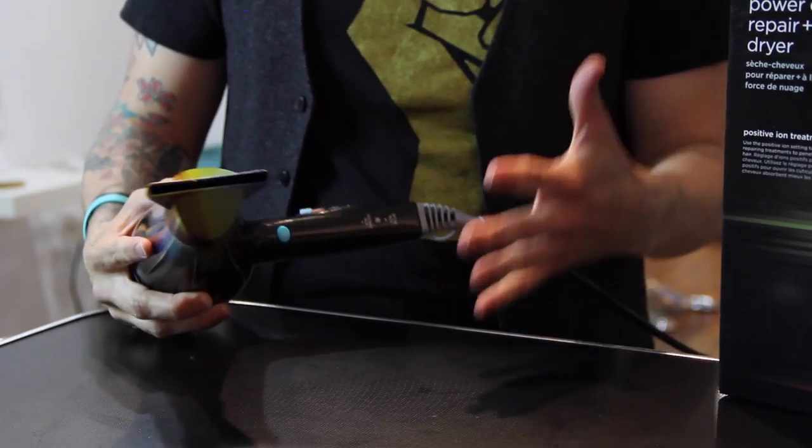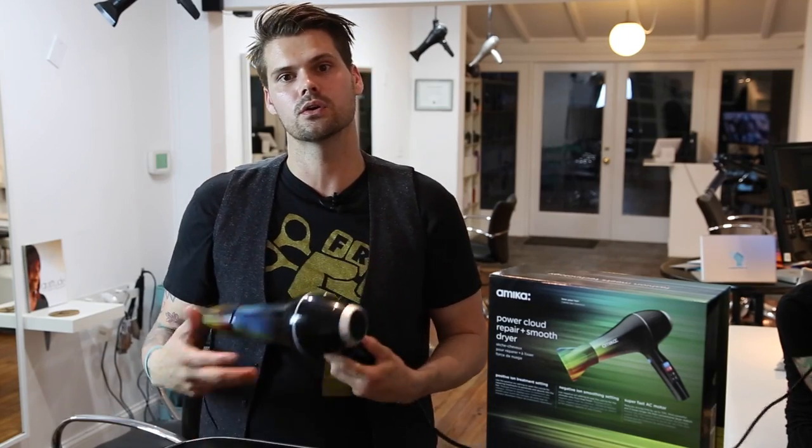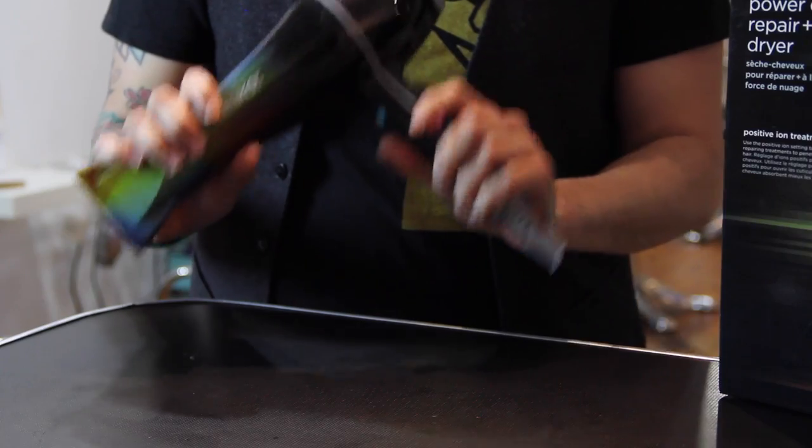It has an AC motor instead of a DC motor. I'm not entirely sure of every difference, but I know that AC is going to last a lot longer. They're saying that this will last three times longer than a regular DC blow dryer.